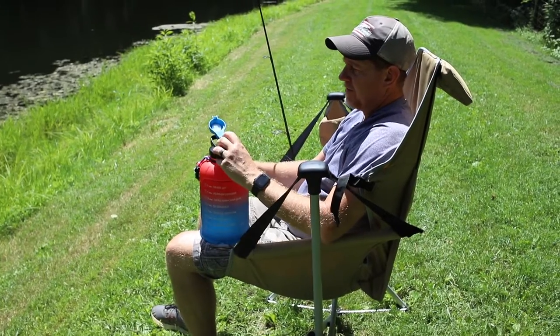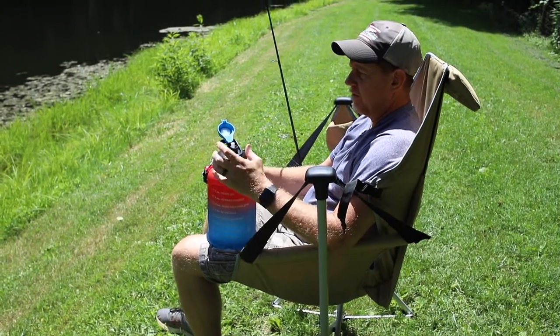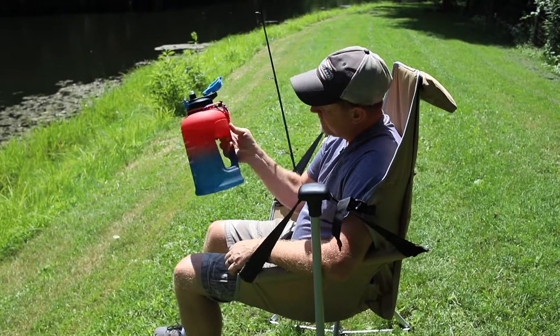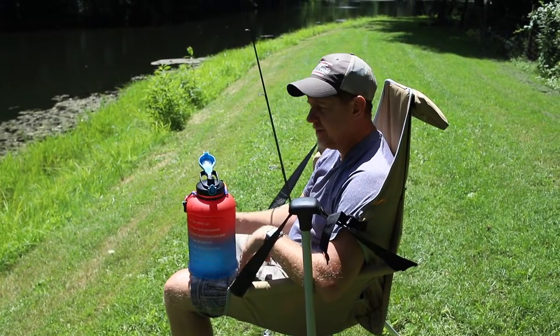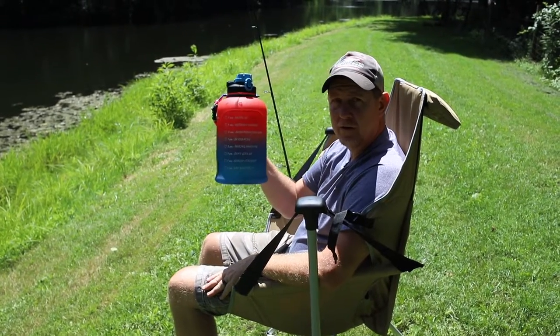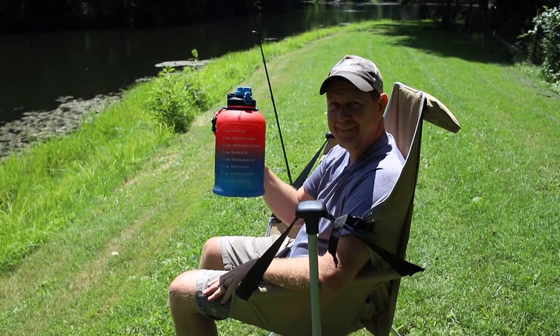When you open it, it pops up, and then it pops down when you close it — works pretty nice. Overall, not bad for the price. Make sure you get your gallon of water, and if you're struggling a little, re-encouragement — get it done. Thanks a lot, have a great day.